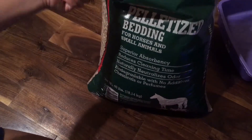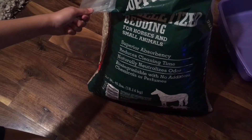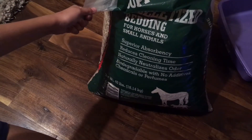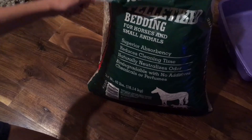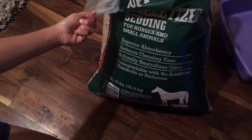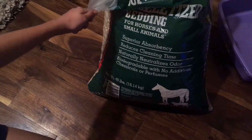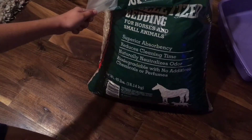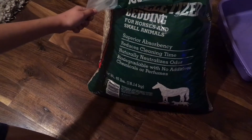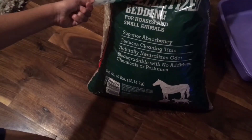I just use this pelleted pine bedding. It is safe even though it's pine because it's processed differently. I get this from Tractor Supply — it is pretty cheap, $5 for a big bag, and it's very absorbent. It says on the box for horses, cats, and rabbits, but for small animals it works great. This is what I use for all of my animals including the guinea pigs and our rabbit.